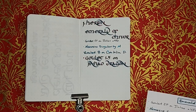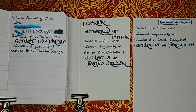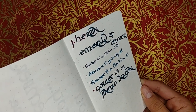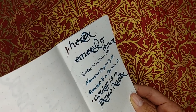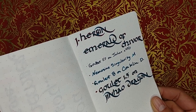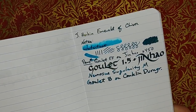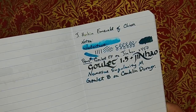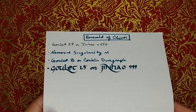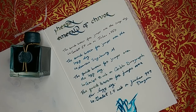Here I'm showing the ink on Tomoe River paper, Rhodia, and Clairefontaine. On Tomoe River the red sheen really comes through above everything else — it looks amazing. Clairefontaine is a good in-between: there's good shimmer, decent sheen, and a nice balance of all the ink's properties. On Rhodia it's quite disappointing by comparison, which is why I did this review on the Midori sketchbook rather than Rhodia.